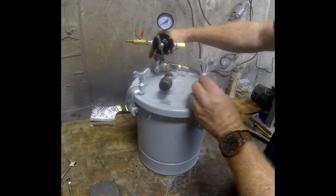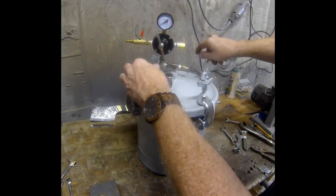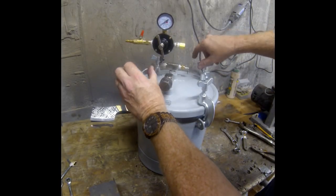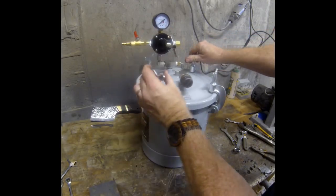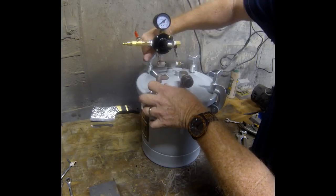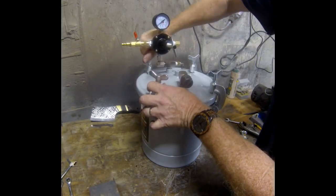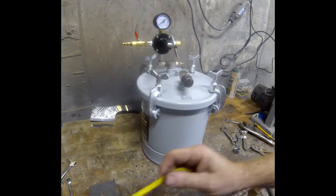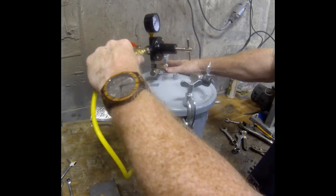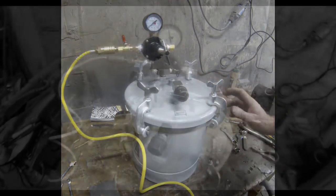This tank is rated between 30 and 60 psi — that's the working pressure for the sprayer it was designed for. For the Alumilite epoxy casting resin that I plan on working with, we're really going to be using it right around 40 psi. That will reduce the size of the bubbles and compress the bubbles that are in that resin so that the finished product is nice and clear.